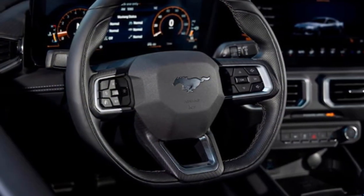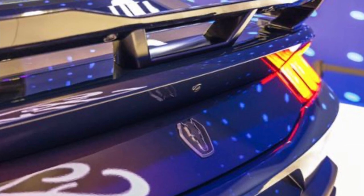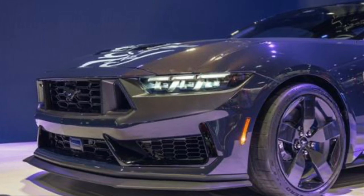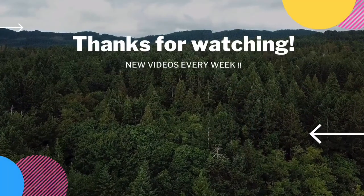If you guys enjoyed this video, give it a thumbs up, consider subscribing, and leave me a comment on what you think about the new Dark Horse interior. Did Ford do enough? How about those carbon fiber wheels — do you like them or not? I hope you guys enjoyed it and I will talk to you next time.